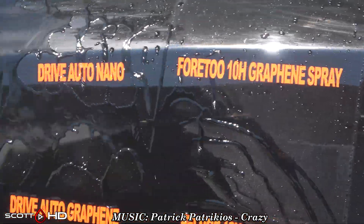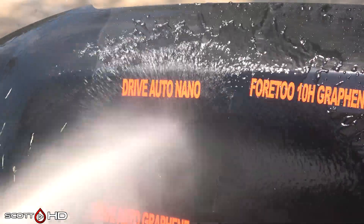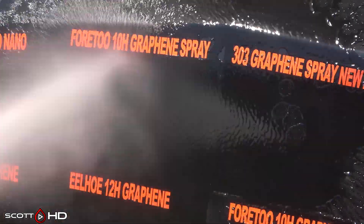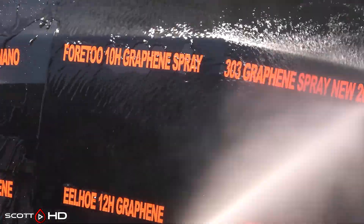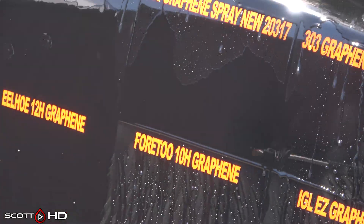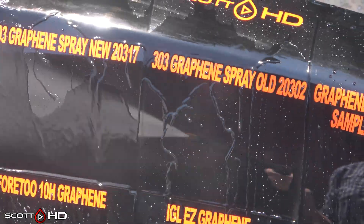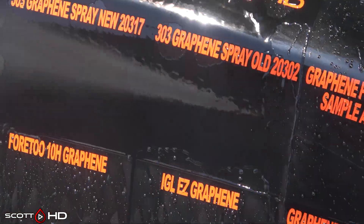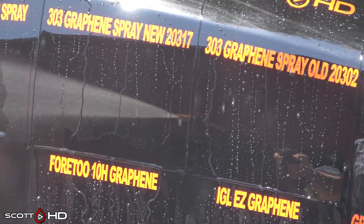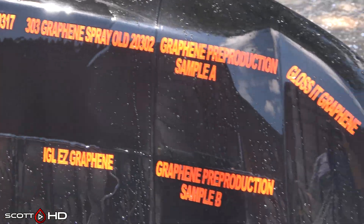Drive Auto Nano — you can see it's doing all right. 4-10H graphene spray is starting to get weak; you can see the water sticking on it, though it hasn't failed. 303 graphene looks similar but is a little quicker, so we won't quite mark it weak yet, though it's getting close. The old one is acting about the same.